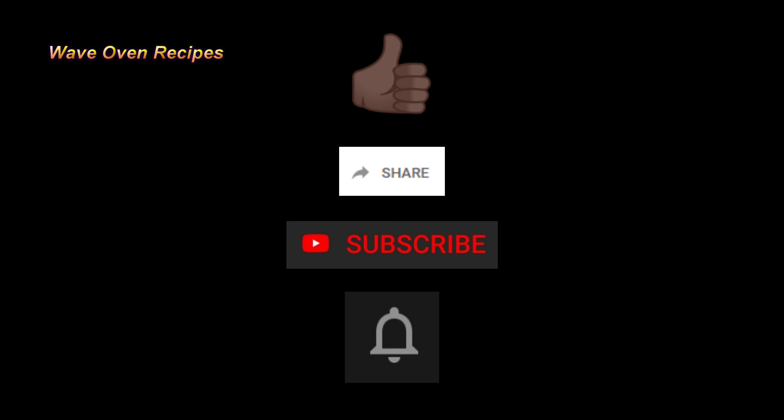In the video description, like I mentioned, you've got links and referral links, and you can also check out merch for this channel. If you like this video, give it a thumbs up, share it with a friend, subscribe to the channel, hit that notification bell, and good eating.